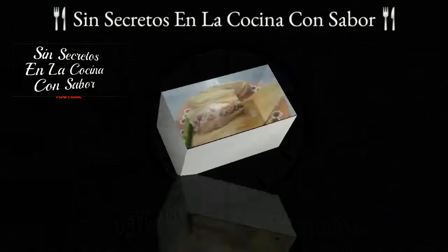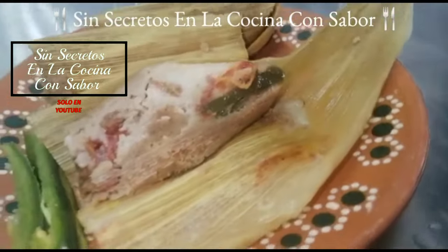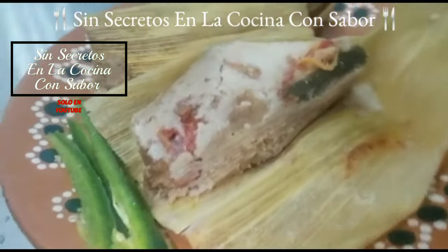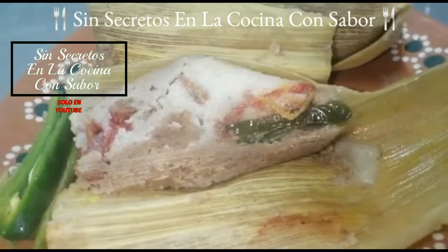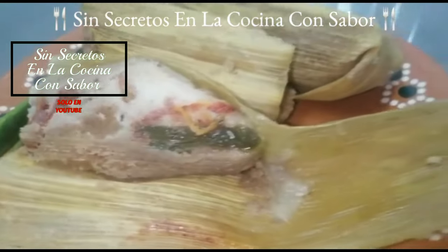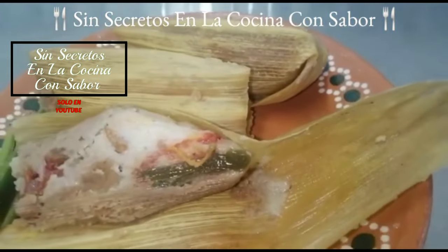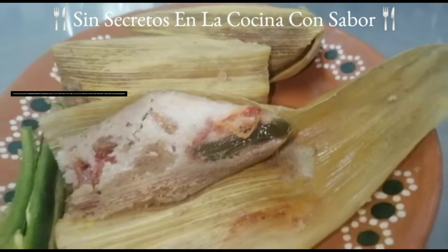Ya pasó una hora 45 y nuestros tamales están listos. Te recomiendo que los dejes reposar media hora después de apagarlo para empezarlos a servir. Pues ya quedaron nuestros tamales de rajas con queso. Espero te haya gustado la receta, comenta al realizarla, compártela con tus amigos y suscríbete, es gratis. Regálame un dedito arriba y recuerda: todos pueden cocinar. ¡Hasta luego!